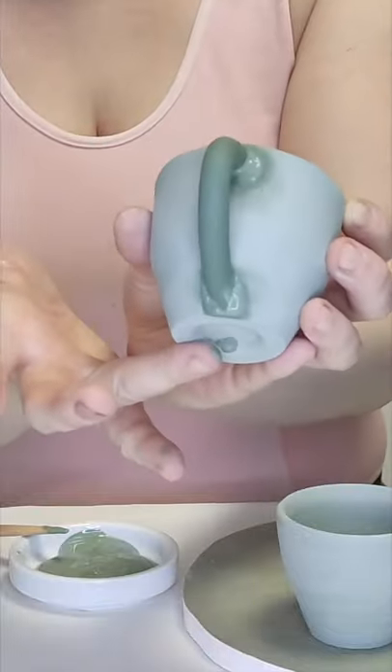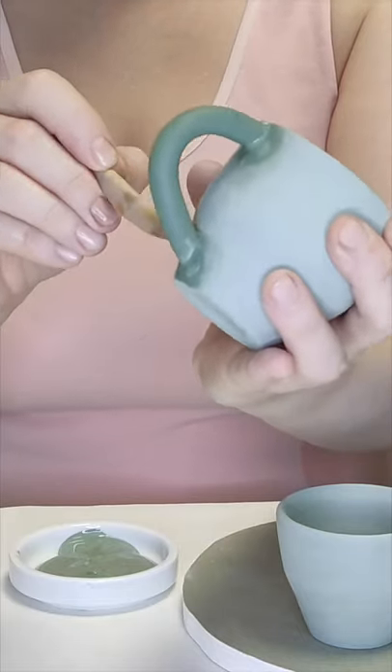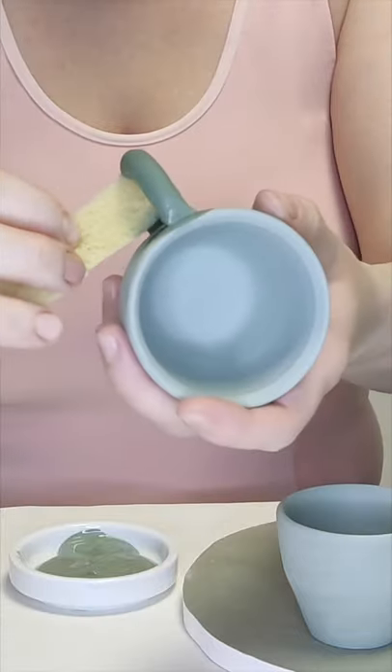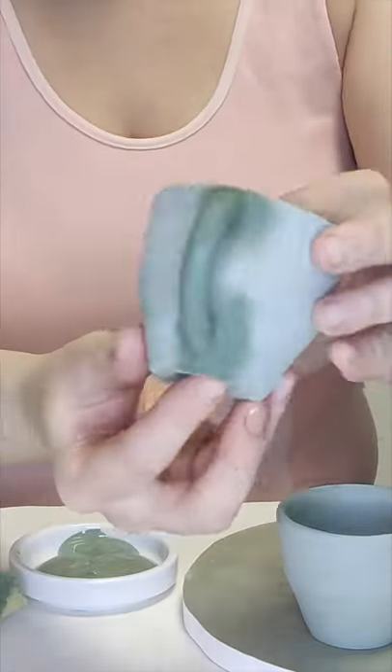Nearly there. Then I'm removing the redundant clay and smoothing it over with a sponge tool. There it is — ta-da!